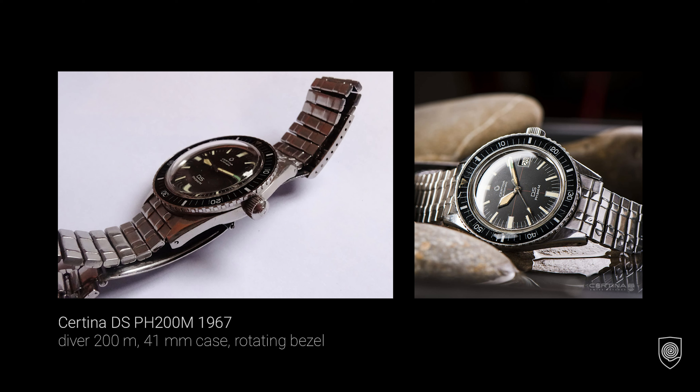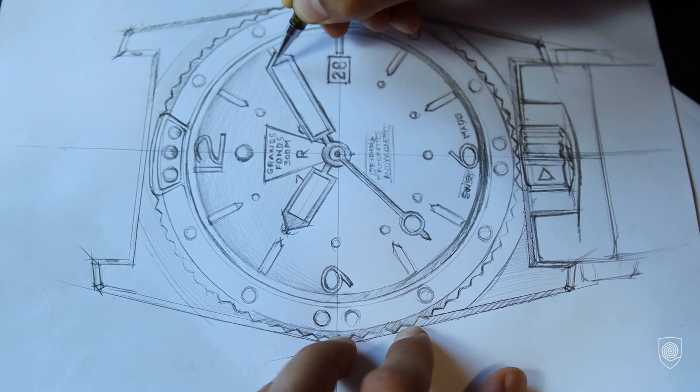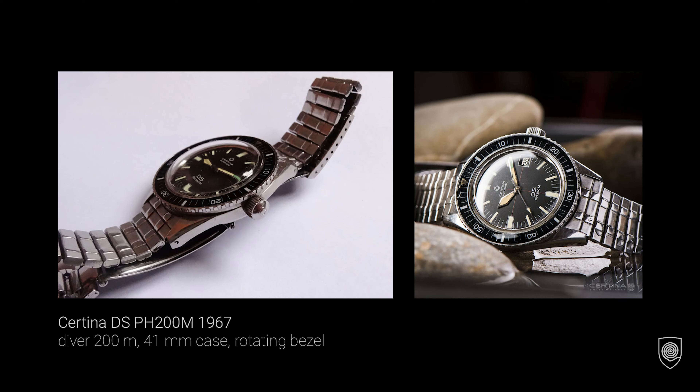After I collect all the data based on your preferences, I will make a full dedicated video where I will design the watch and then create an email, attach the photos, and send them to Certina as promised on our behalf.